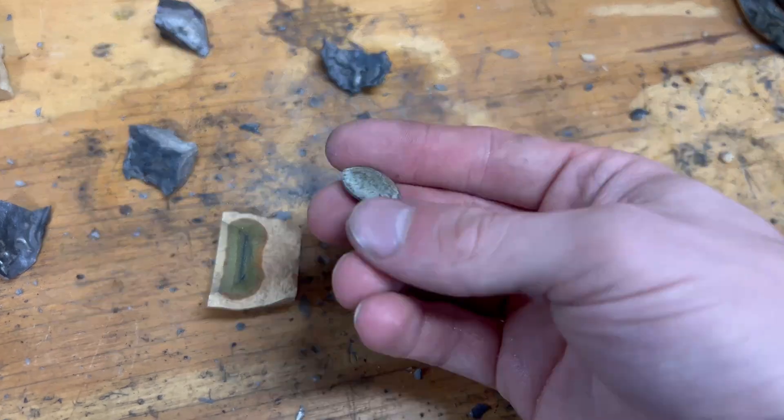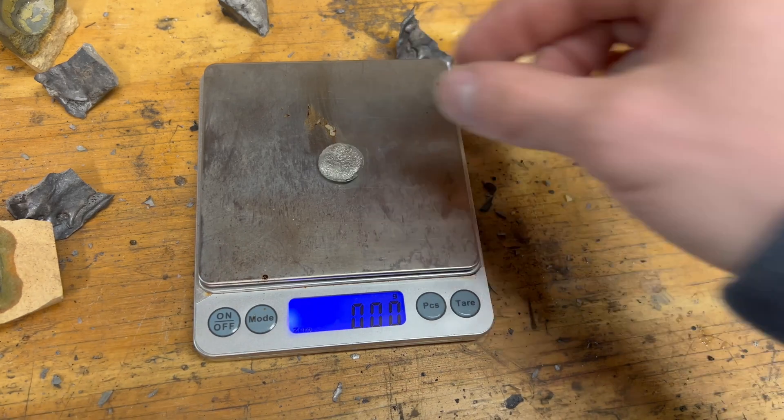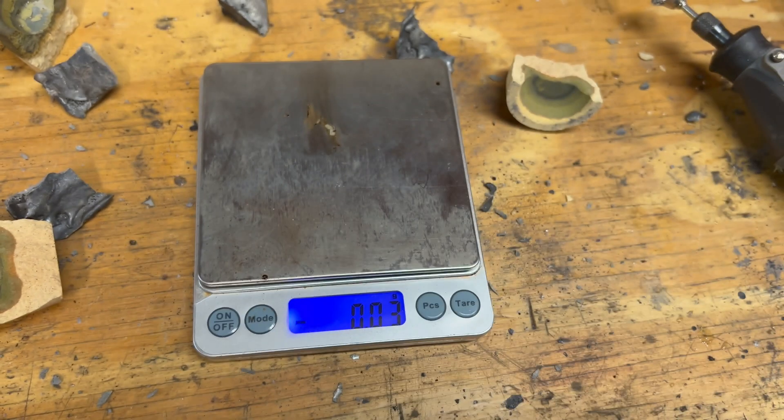Now let's see the results. We can crack open the cupel and our final weight of silver is seven grams. That's another element checked off the periodic table — on to the next one.